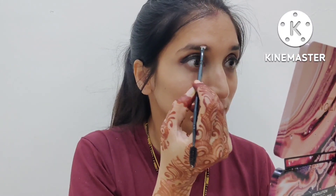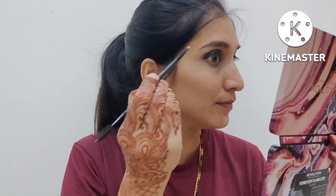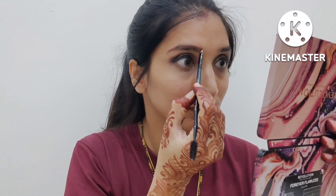Now I will shape my brows with an angular brush, then fill them in with a dark brown shade. I will fill my eyebrows slowly and then fill in any gaps.